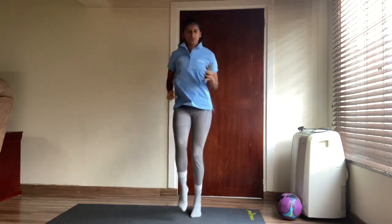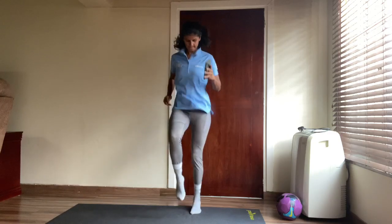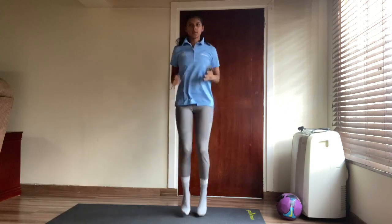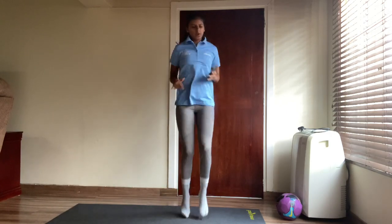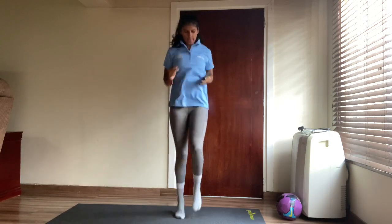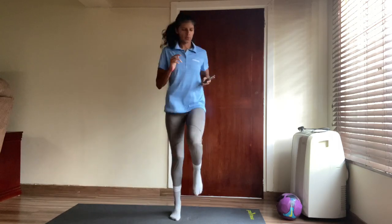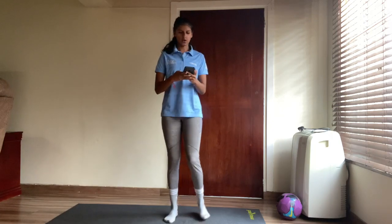Keep on your toes! Halfway there — let's go! You can almost see the finish line! And stop.